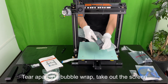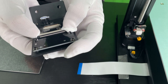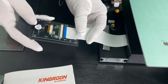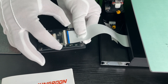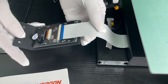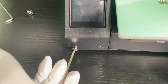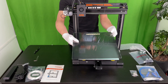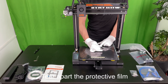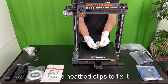Tear apart the bubble wrap and take out the screen. Push the clips out, keep the blue side up, and insert the screen cable. Then push the clips back to fix the cable. Use the M5 by 10 screws and tighten them to fix the screen. Put the tempered glass build plate on the heat bed and tear apart the protective film. Use the heat bed clips to fix it.